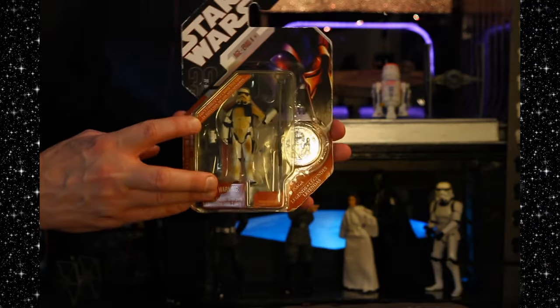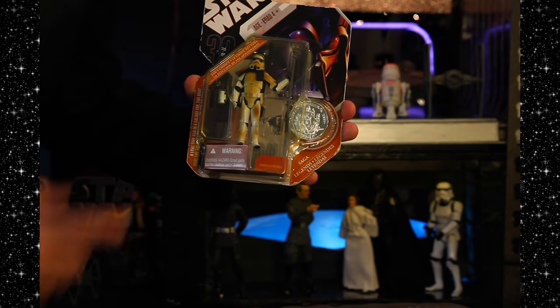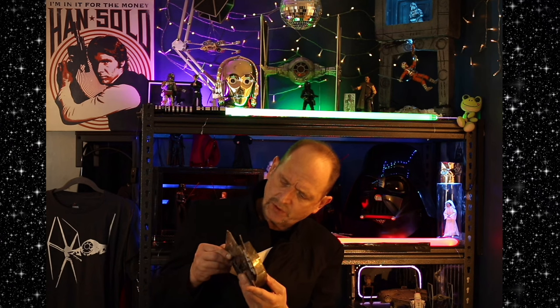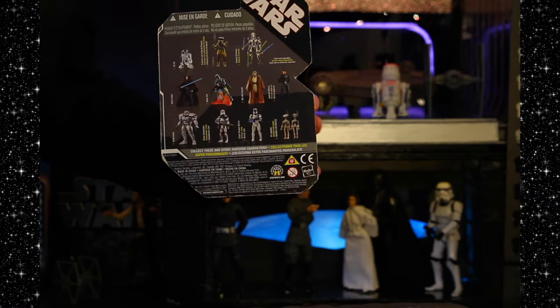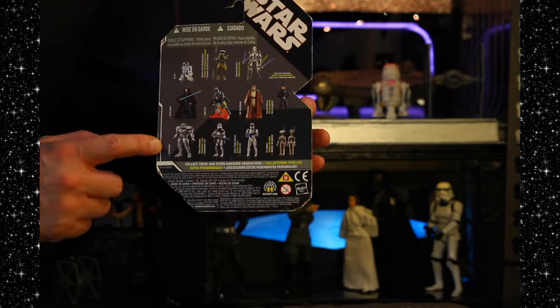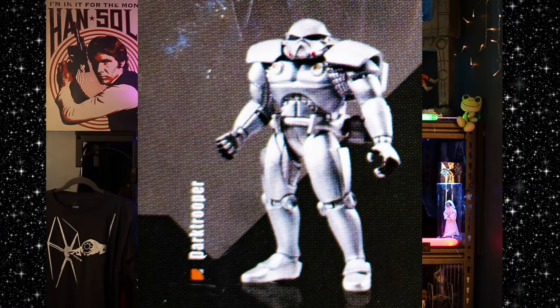Our next contestant for unboxing is this beautiful, handsome sand trooper. "These aren't the droids I'm looking for." This is always one of my favorite characters. I love stormtroopers — I think they're cool. I always thought the sand troopers were cool because they've got that well-used universe look. This one says Fan's Choice. I don't really know what that means, but it's for ages four and up — that's important. There's a little coin here that says Episode Four. Here are the other figures you can get — R2, Boush, a cool-looking Boba with rockets. And this guy — a dark trooper from back in the old days.